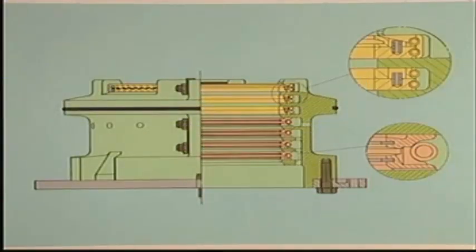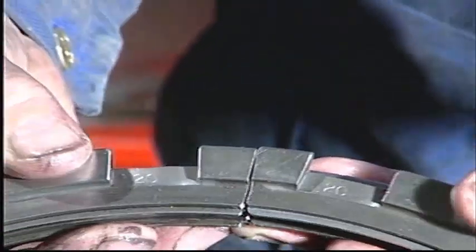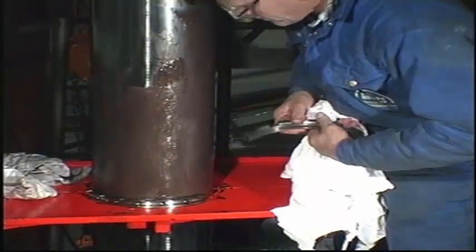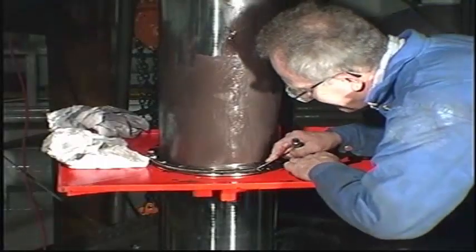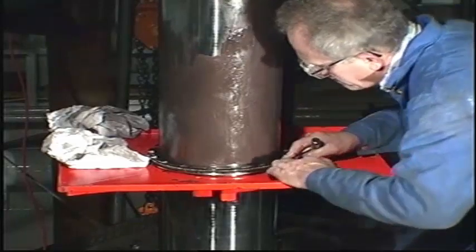Assemble all ring units, making sure that the markings on the various segments match each other. To facilitate the mounting of the springs, cross your arms once before connecting the hooking tools.